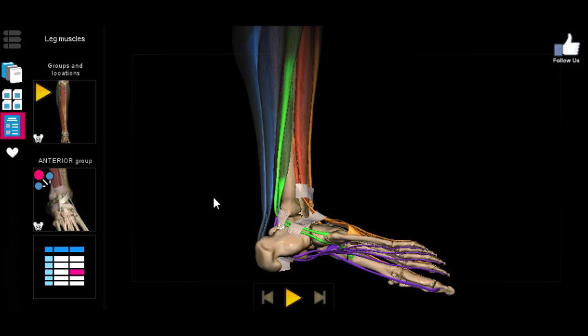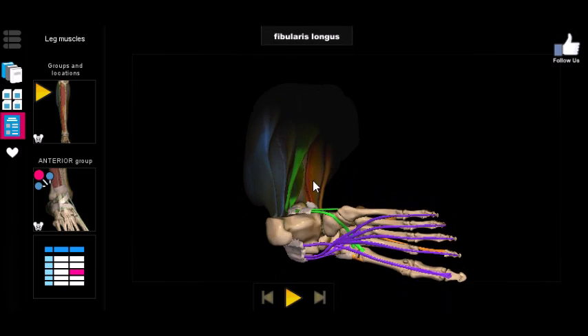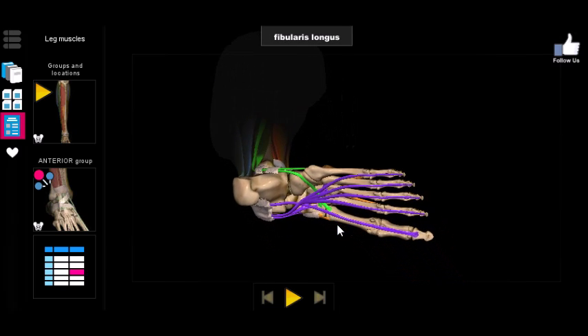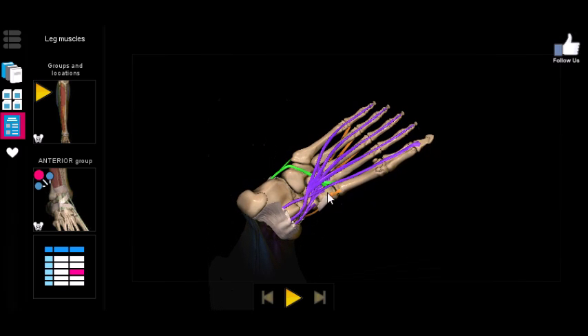That downward motion is not dorsiflexion but plantar flexion. So both muscles are plantar flexors, and they're innervated by the superficial fibular nerve. The fibularis longus is so long that it actually wraps around the bottom of the foot and attaches near the big toe.